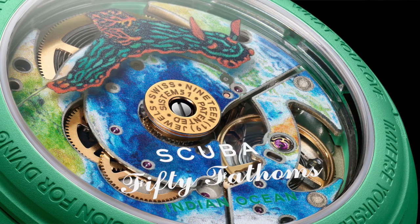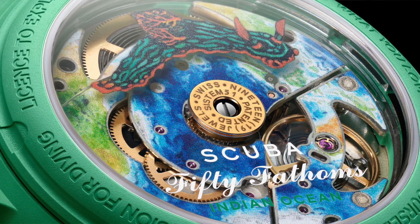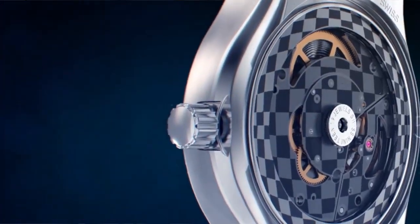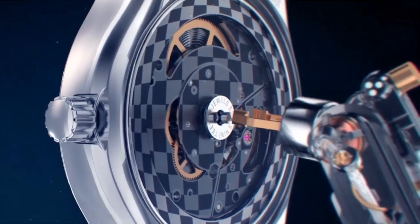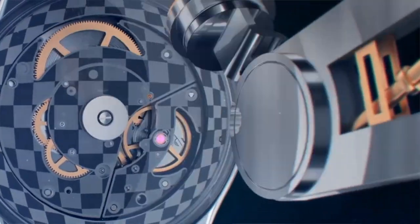The System 51 is a cheap automatic movement that is generally not meant to be serviced, and that seems to be the case with these Blancpain watch models. The movement appears to be sealed in the watch and can't be serviced. So in the long term the watch is essentially a disposable item — under warranty they'll just replace it, and after warranty you throw it out.